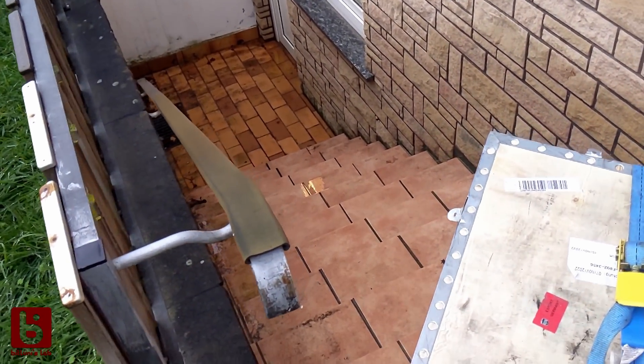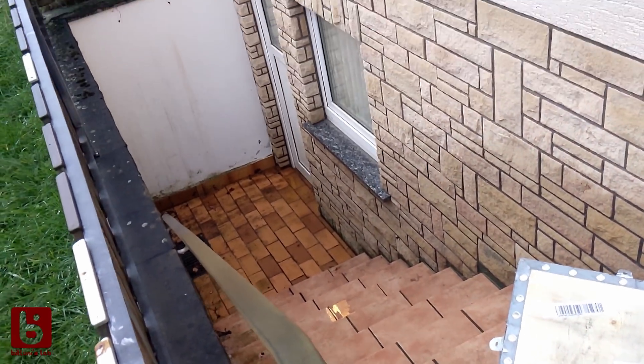The CNC came in a huge crate and my first challenge was to get it down in my lab in one piece.